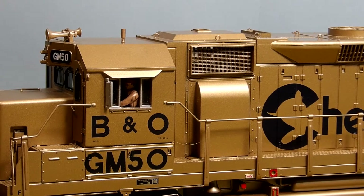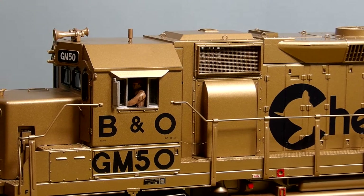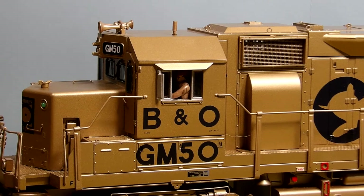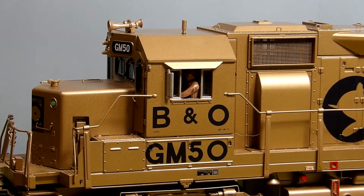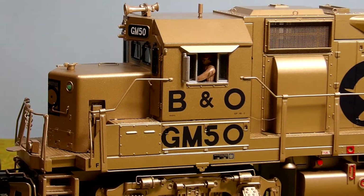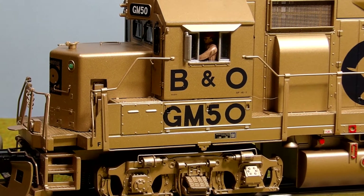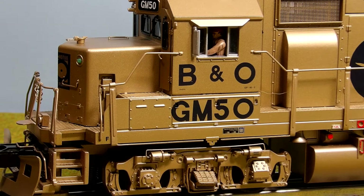You could take this and maybe another GP40 or GP38 and I don't think you'd have any problems pulling a decent sized train. I can't pull any more than about 10 cars because of my limited small layout, but it has no problems with that just by itself.